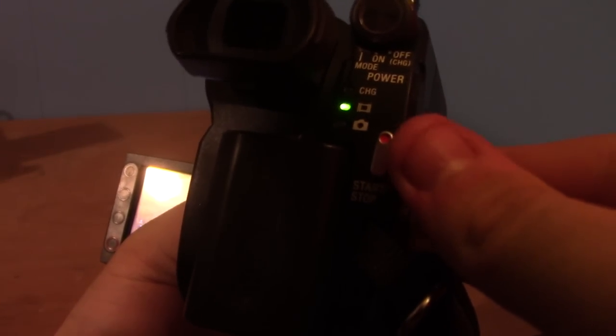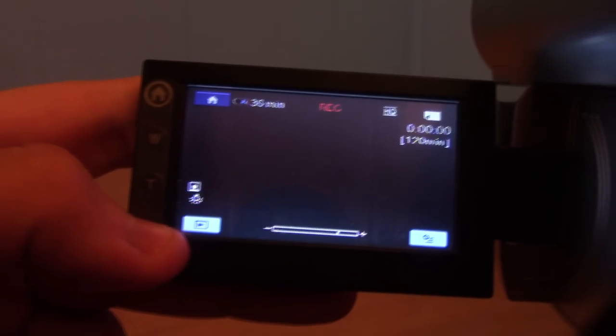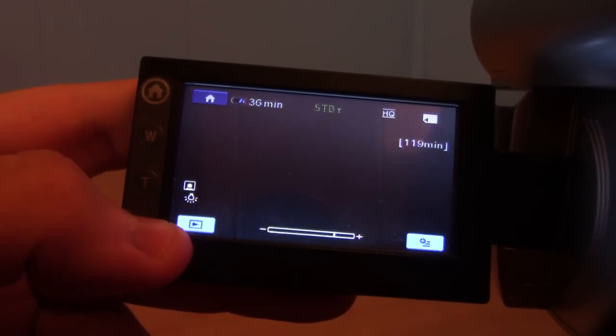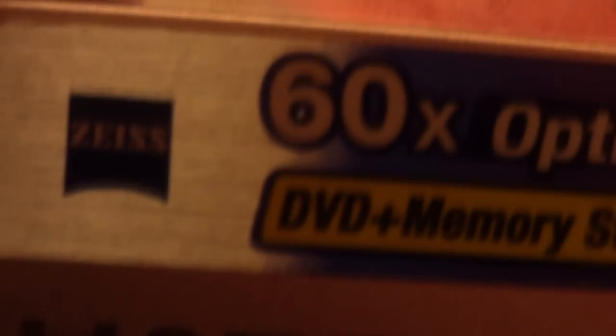There are also two separate buttons for taking pictures and recording videos, which is a bit unusual but nice since it divides the two functions. The LCD view also has a record button on the bottom left. Now that we've covered what this camera can do, let's discuss the formats it uses and what its resolution actually is.